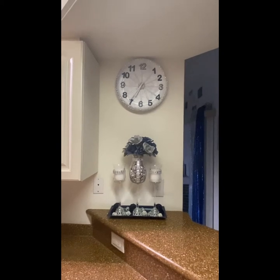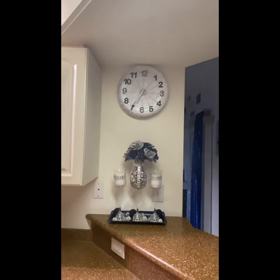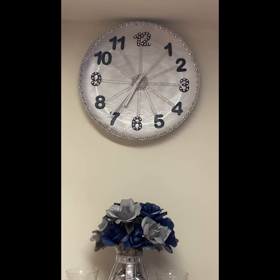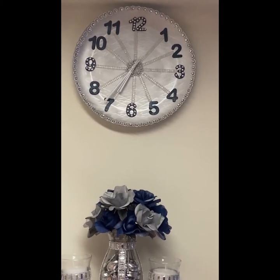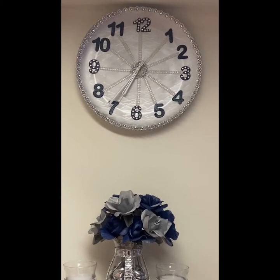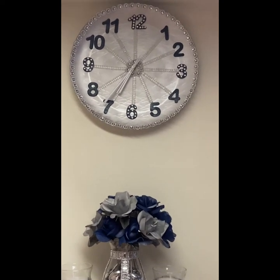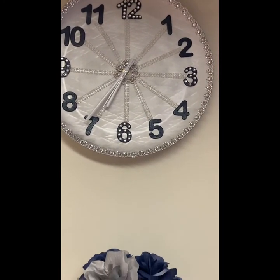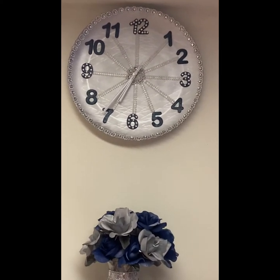Here's the final result. I redid the clock because it had too much glitter at the beginning, and this is what I was going for since the first time when I was trying to create the clock. I wanted a silver finish, not a sparkling finish. I wanted the rhinestones to be able to pop against the plate and the silver of the plate. I added that pearl wrap in the center and it complemented the decoration really well.